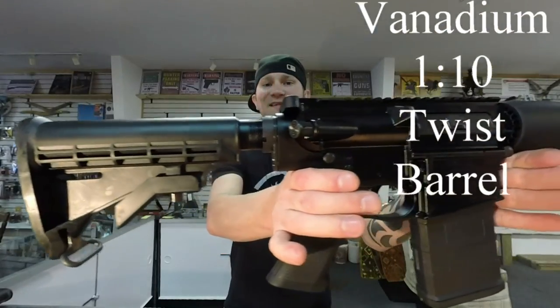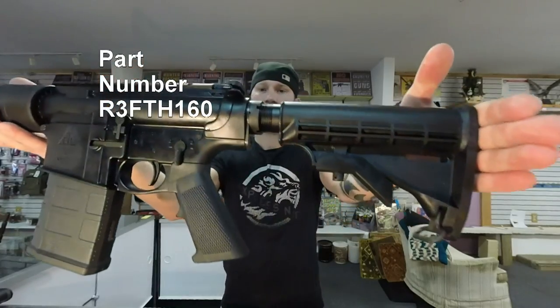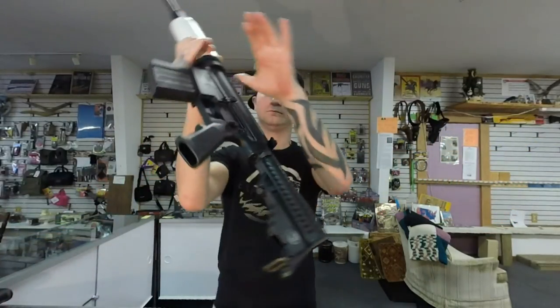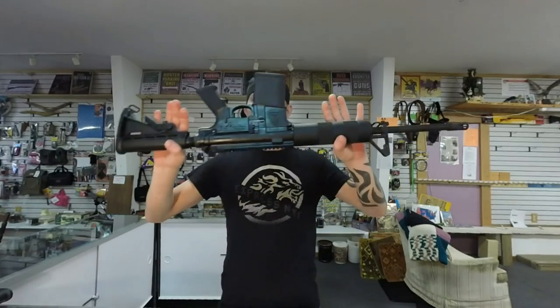Alright, today on the table I have the DT-10 and the LR-308. You will see a price split of about $40, this being $40 cheaper. Now that's as of this morning — as of yesterday this rifle was $20 cheaper, but the price on rifles, just firearms in general, is just dropping like crazy.